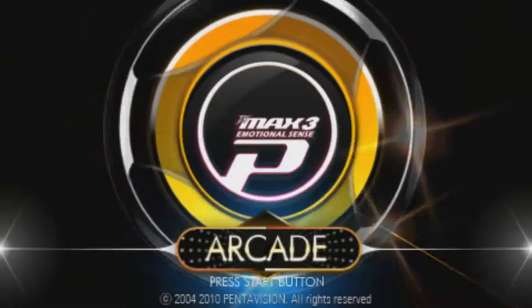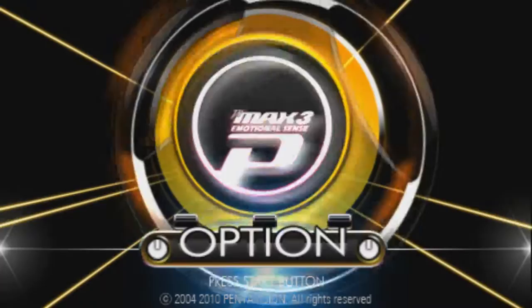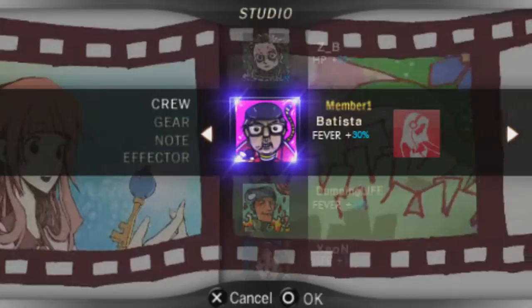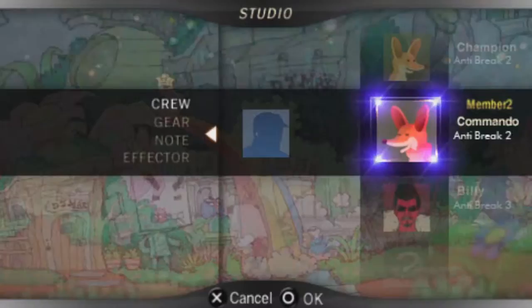DJMAX Portable 3 was released in 2010. This game doesn't get a cool intro because it sucks. Let's get the good out of the way first: the UI is pretty good, and you get to choose from two characters, each with their own abilities like extra earned EXP. The new songs are also pretty catchy. But that's about it.